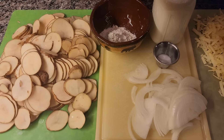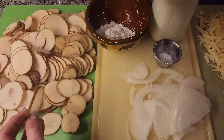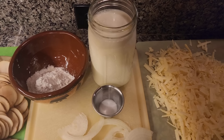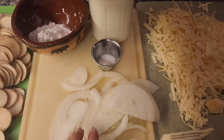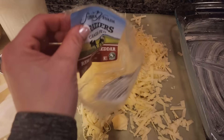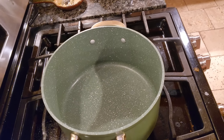Next we're making cheesy au gratin potatoes. Don't get these mixed up with scalloped potatoes — scalloped potatoes are usually not cut as thin and usually don't include cheese unless it's a more modern recipe. For au gratin I'm cutting nine russet potatoes about a quarter inch thick using a mandolin. I also have one quart of two percent milk, one teaspoon of salt, a medium onion sliced into thin rings, six tablespoons of salted butter, and about three to three-and-a-half cups of shredded sharp raw cheddar cheese, plus a buttered two-quart dish.